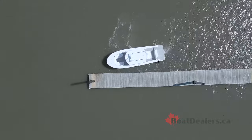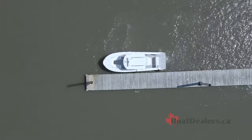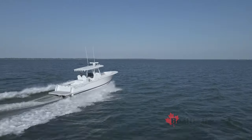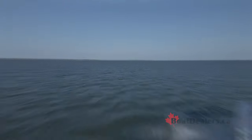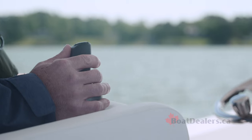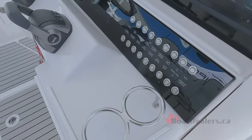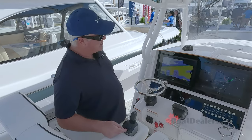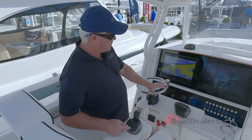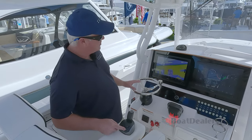We've also added joystick driving to the joystick docking features. Joystick driving lets you shift and throttle the boat right from the joystick. Put it in forward and you can either hold the lever down or each little bump of the lever is 50 RPMs. If you don't want to use the joystick for docking, we also have a thruster-only button, so you can use the wheel and throttles while just activating the thruster.